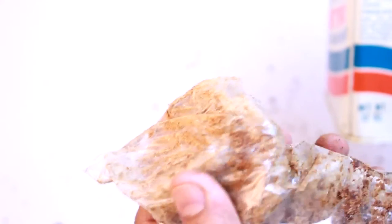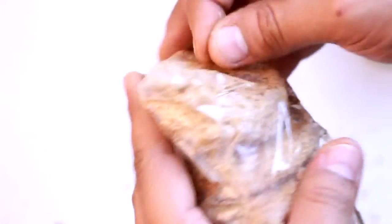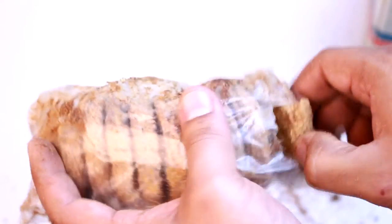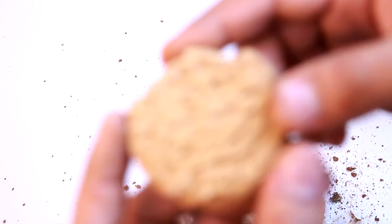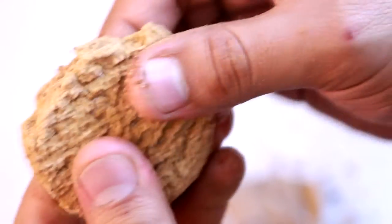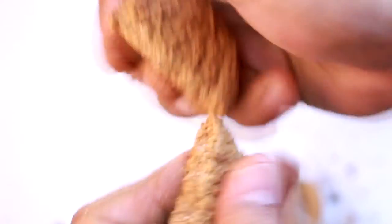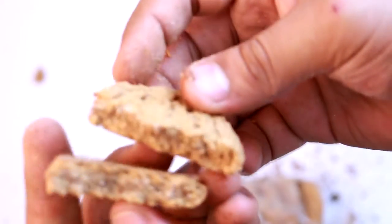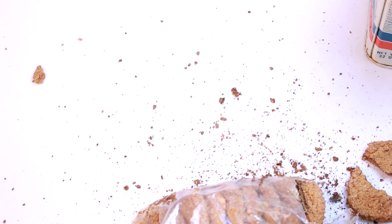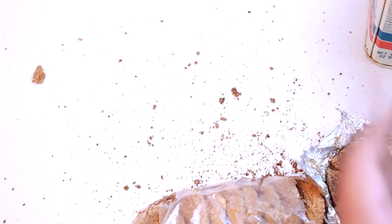These could be the fortified biscuits. This stuff smells rancid, so I will not be trying any of this. Let's take a look at this again.